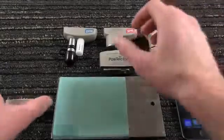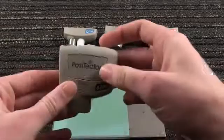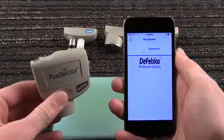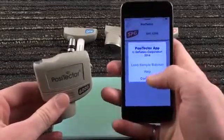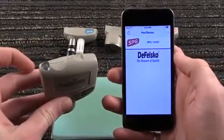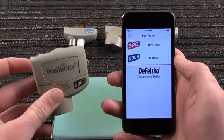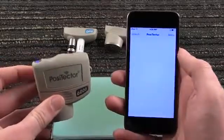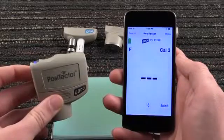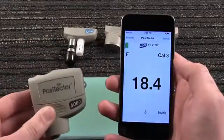The Positector SmartLink physically connects to Positector probes. We'll begin with a Positector 6000 FN probe. Launch the Positector app on your smart device and press Continue to begin using the app. Power up the SmartLink — the Positector app searches for and identifies nearby SmartLink connected probes. Selecting a connected probe brings up the familiar Positector user interface. To take a coating thickness measurement, place the probe onto the coated surface; the result displays on the Positector app.